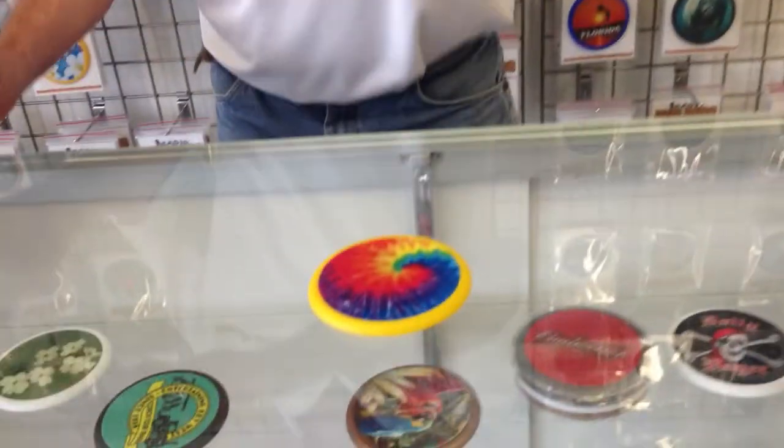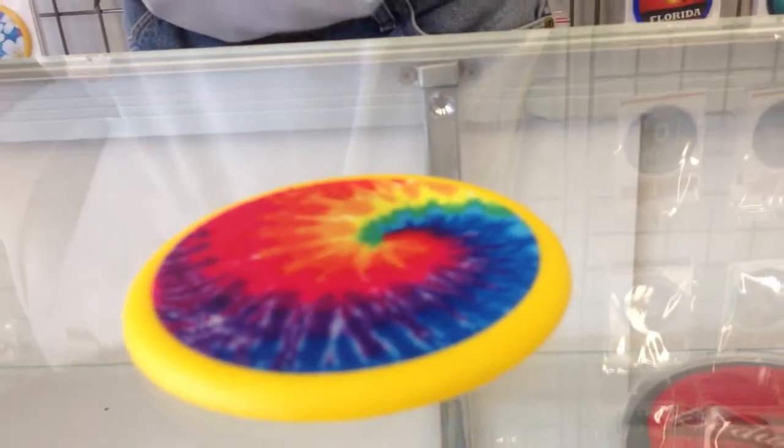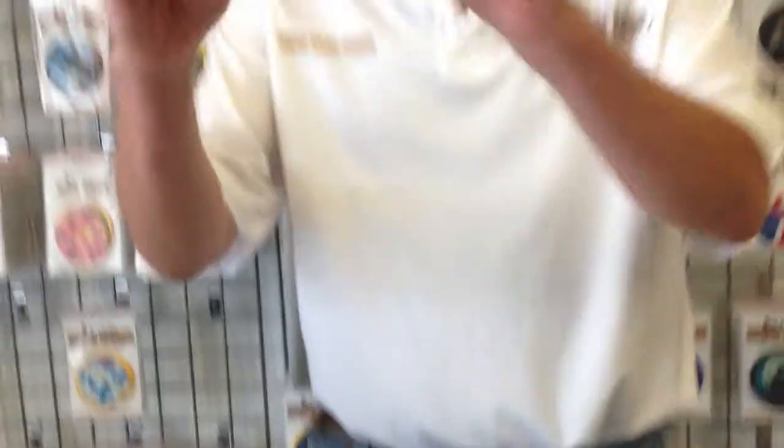Let's try it again, just to make sure the first time wasn't a fluke. I'm going to pour a little more water on that, and it's just going to soak it up. Look at that — that is the Magic Mug Rug.